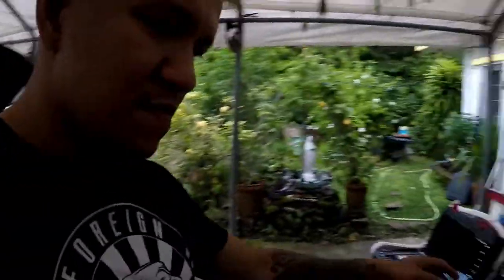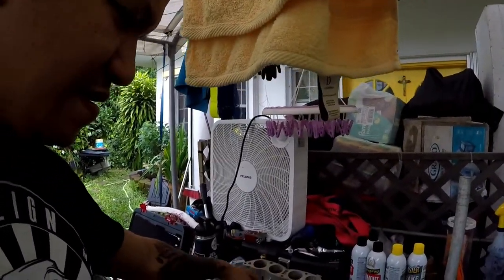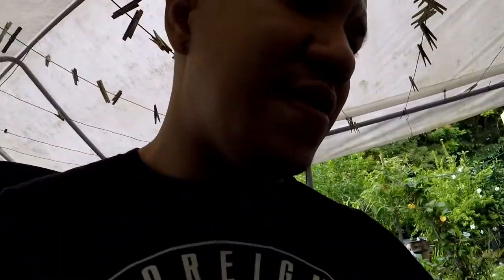Alright, so I got the upper intake manifold somewhat back together. I need to get a cap for this right here, but the PCV pipe is back on with brand new hoses and new clamps, so it shouldn't leak there.